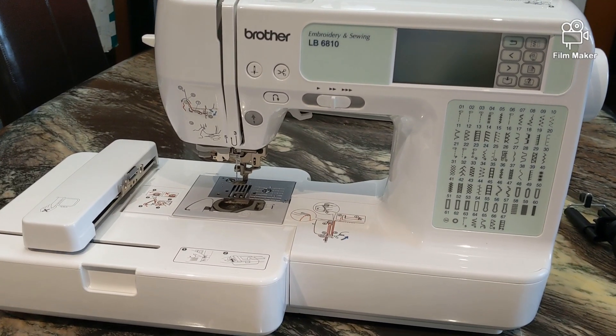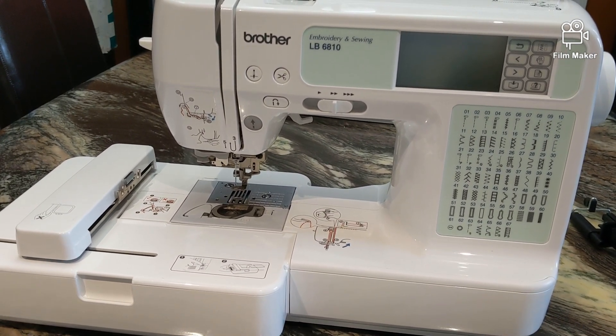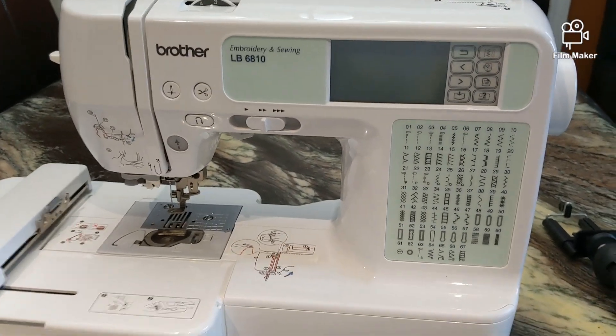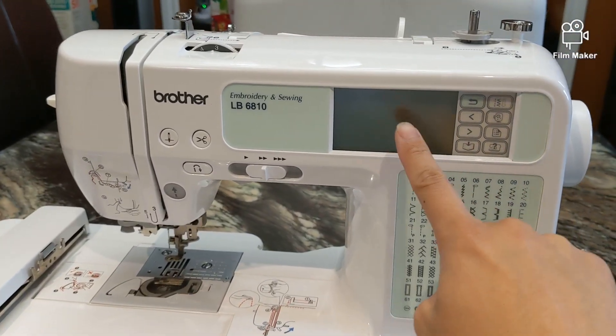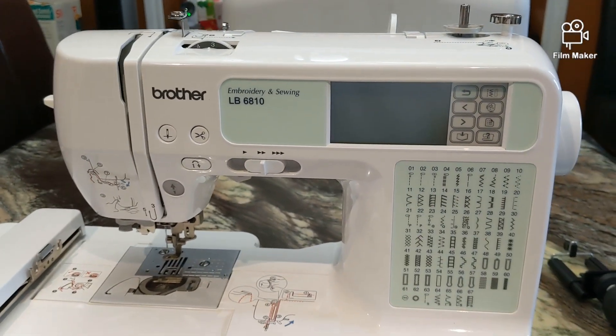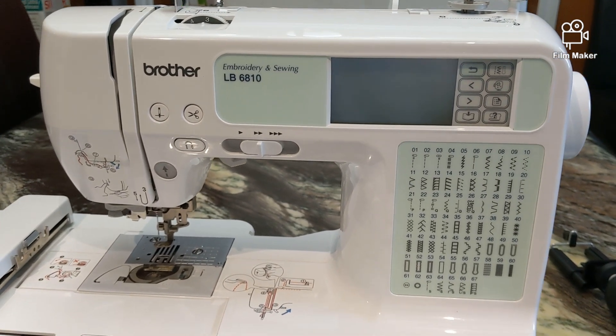I have a video of the embroidery machine in question and I'll play that for you now. This is the Brother LB6810 embroidery and sewing machine. As you can see, it has a screen right there and a touchpad on the side, which will allow you to select which embroidery you want to use.